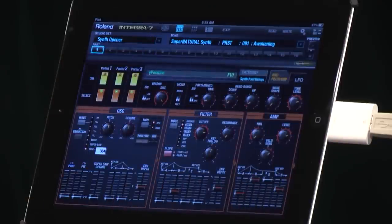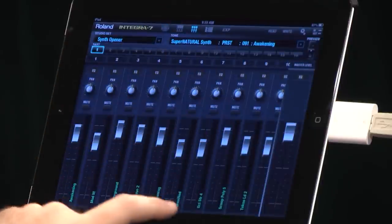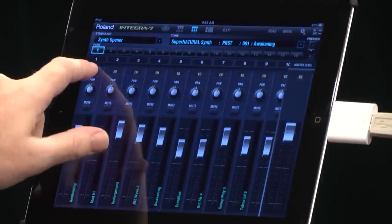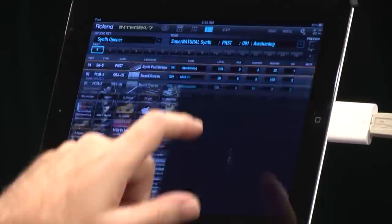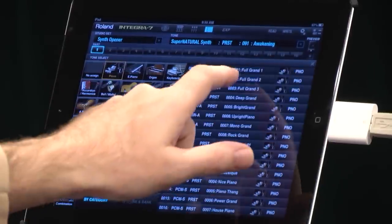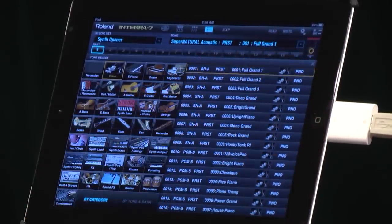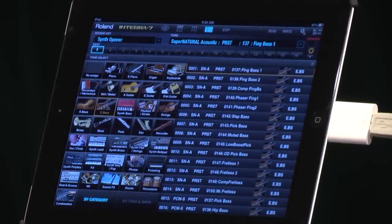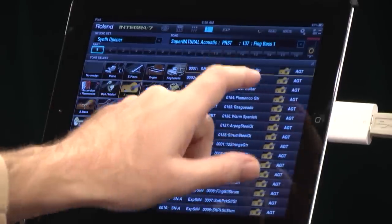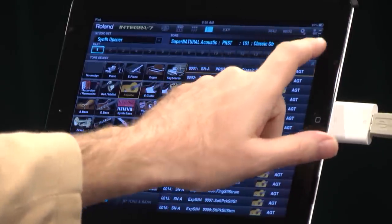I also have an editor, so I can edit the sound. There's a 16-channel mixer so I can mix the sound, each with its own EQ. I can call up any sound that I want very easily — choose the category, choose the sound. And if I'm not really a player and I just want to hear the sound, I have a very, very cool phrase playback feature. I can play bass, maybe acoustic guitar — very useful.